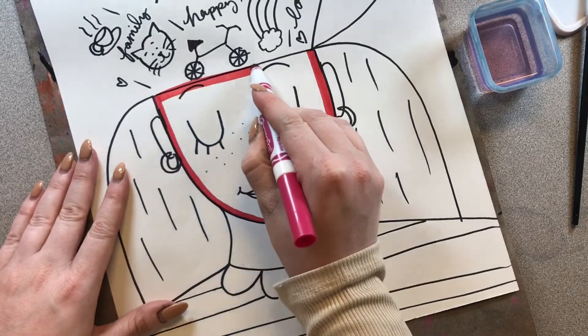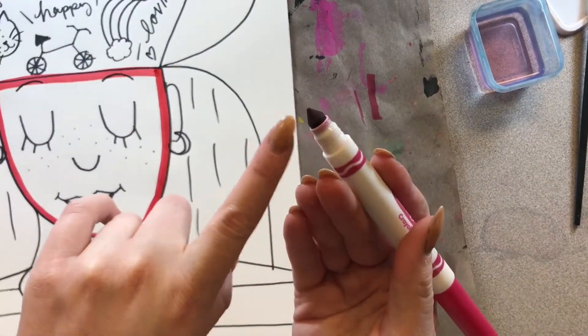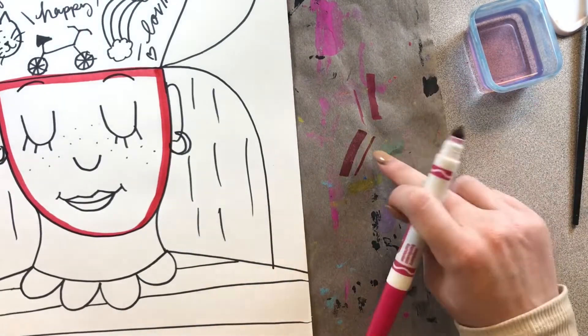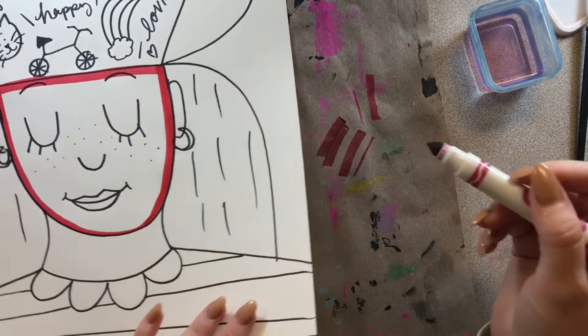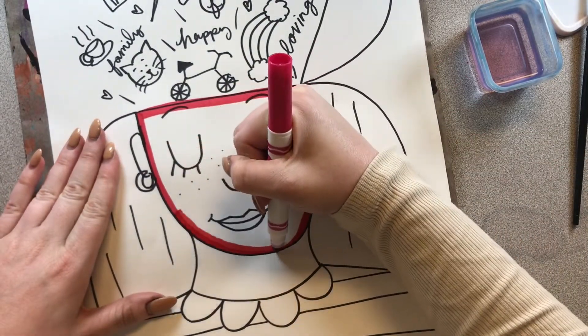And I am using the side of my marker so it's a little bit of a thicker line. If you use the tip of your marker, it's much thinner. So I recommend using the side of your marker to get that thick line. That's a lot easier to cover this space.